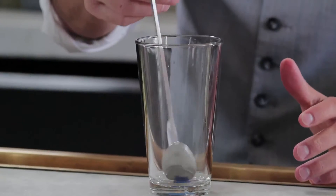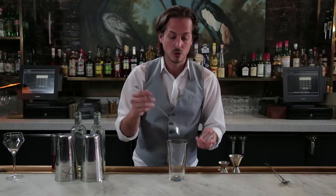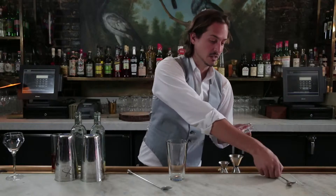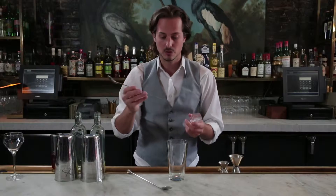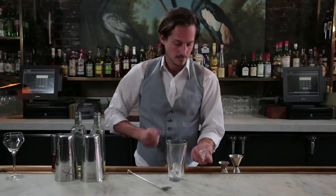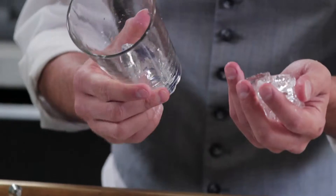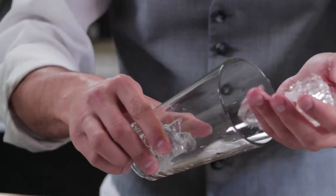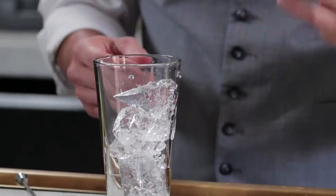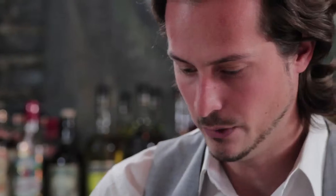When it comes to stirring, if you're going to be stirring an up cocktail, you want to use a Collins cube and you want to crack it. Basically you're going to take what I call a cracking spoon, take the back of the spoon, find a flat side on your ice cube and just smack it. What you're trying to do is get a couple big pieces and a couple small pieces. The small pieces will give you the dilution you're looking for and the big pieces will give you the chill you're looking for to get that balanced cocktail.